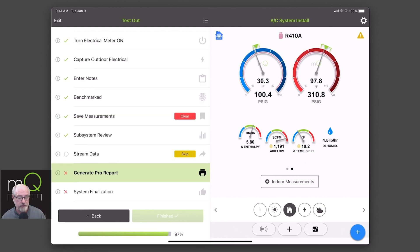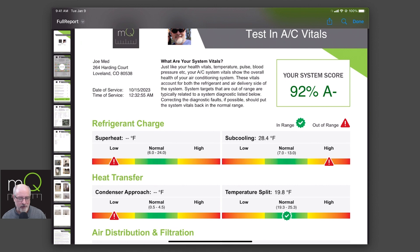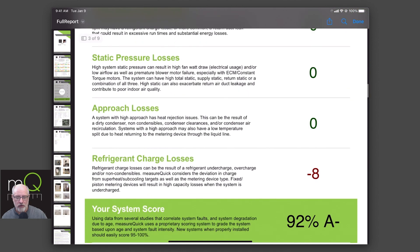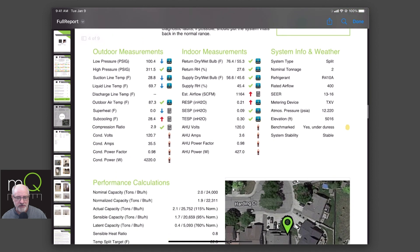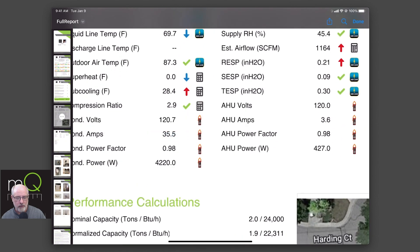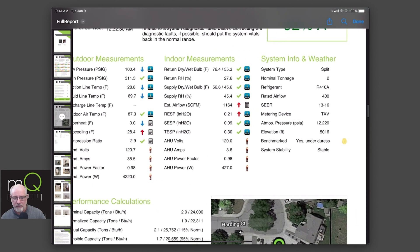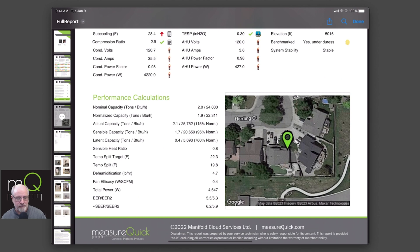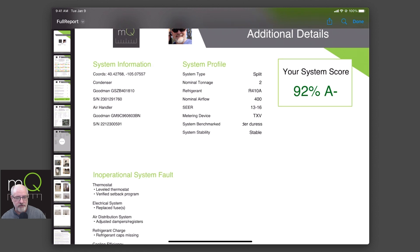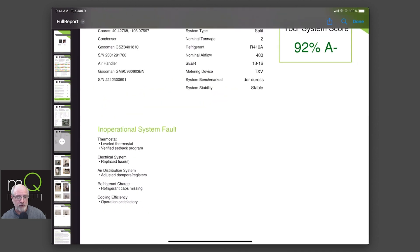Now we're ready to generate our pro report — hit pro report generate. You can see that we have our score: a nice 92, and it'll probably be a hundred for you. It breaks down what our issues were — we had some refrigerant loss issues. I encourage you to definitely do your own home as part of this process. You can see all of your indoor measurements, what they were, how they were captured, and whether they were used for which probe or device or meter, whether they were trending up or down. It was benchmarked under duress, system was stable. What type of metering device is it, performance calculations as to where you're at, and confirm time of use. Here's your score profile, system information, lots of great stuff in here, including our system faults and operational things we checked off earlier during the process.